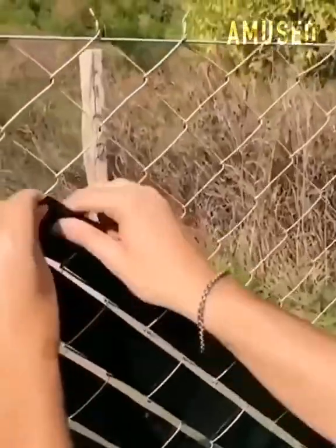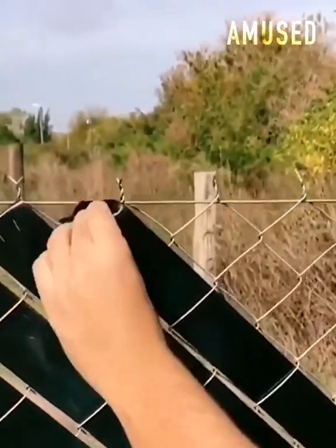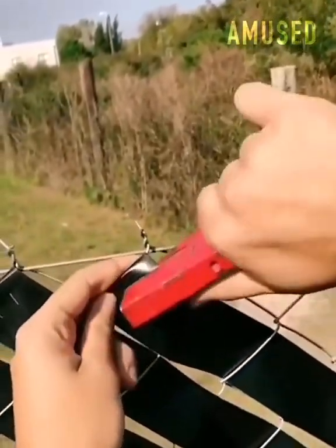Chain-link fence privacy tape is rapidly fed through each link and then wrapped and fastened with a staple gun.